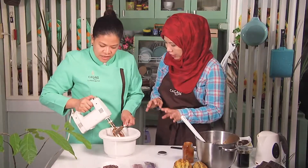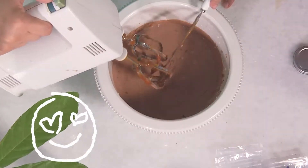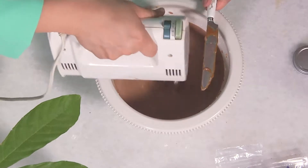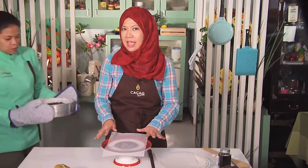Our ganache is a bit runny right now, but what I'm going to do is put this in the freezer just for a few minutes before the cake is done, so it gets a thicker consistency. So let's call in Luchi because it's been 30 minutes since the cake has been in the oven.